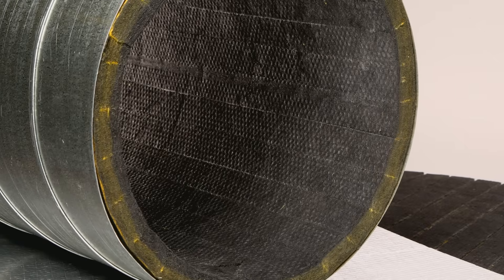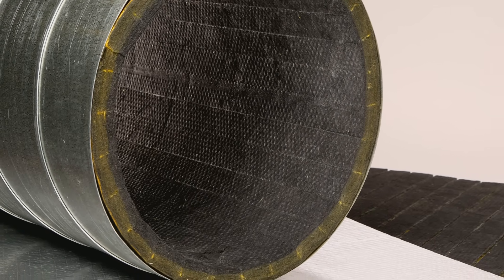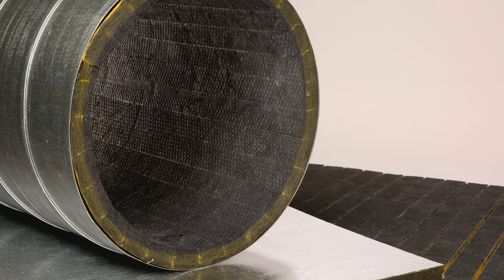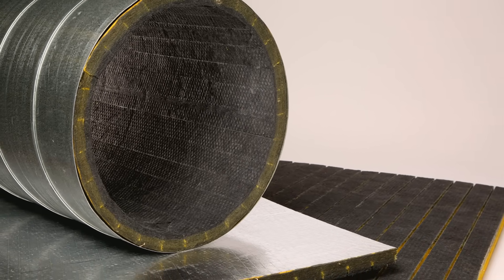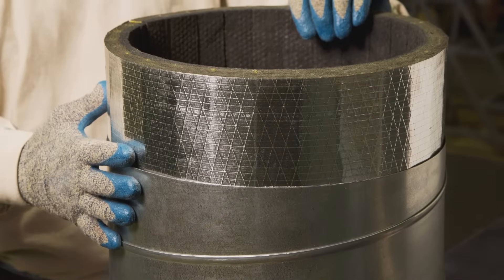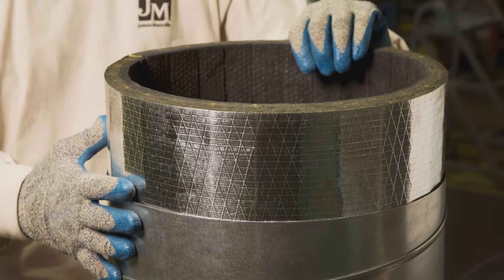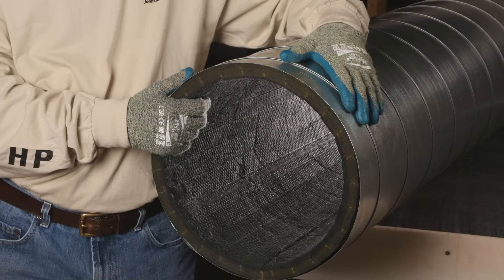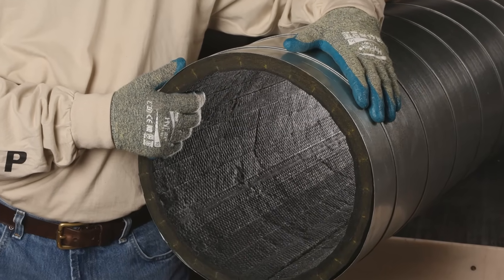JM Spiroacoustic Plus is the industry's premier duct liner system designed specifically for round ducts. Revolutionary enough to earn seven US patents, Spiroacoustic Plus provides a unique alternative to the double wall method, vastly simplifying the lining process. Because fabricating and insulating the interior perforated core is no longer necessary, it is now practical to install the liner either in the shop or in the field, making it possible for smaller contractors to handle projects that weren't feasible for them before.